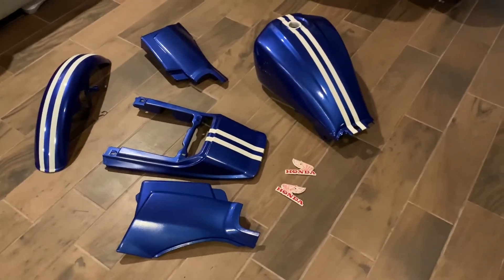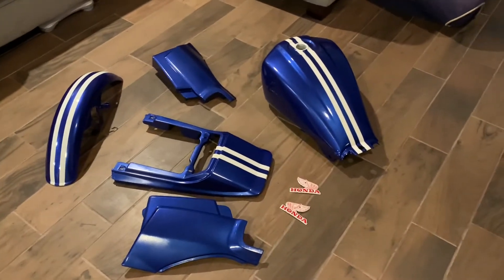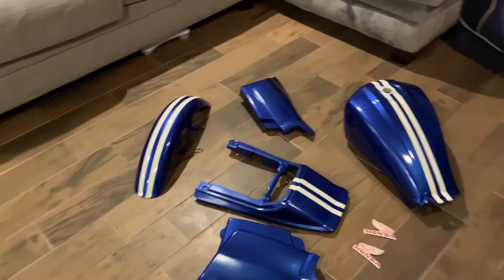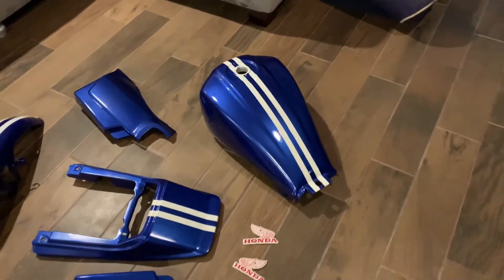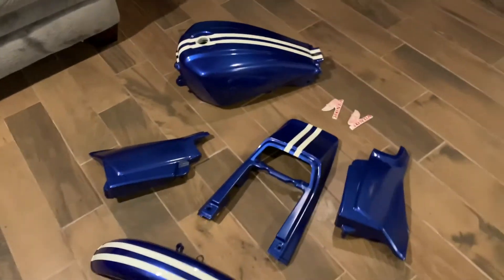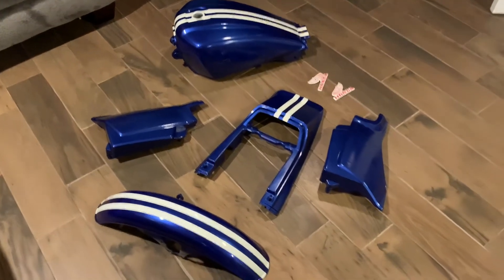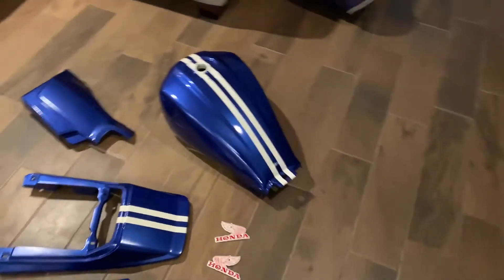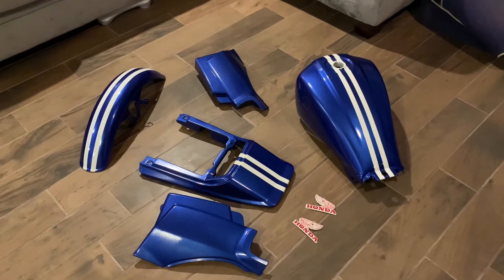I got one coat on the fronts and backs of everything, and then I tried to do a second coat on the top part of the fender and the main top part of the tank — kind of got a light second coat. I was thinking about getting another can and doing another coat on the tops of everything, but I think it turned out good. It should be solid clear coat so it should last.